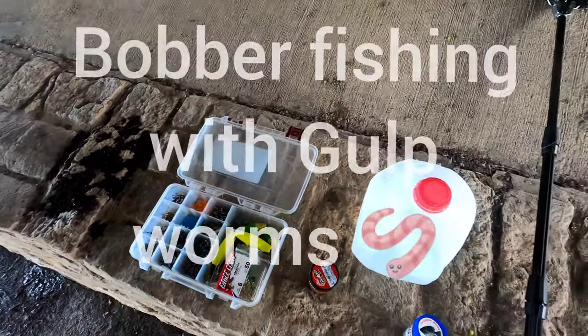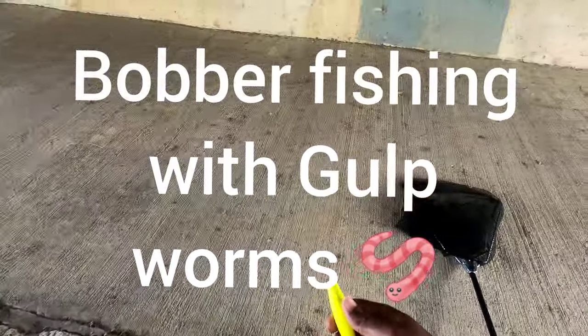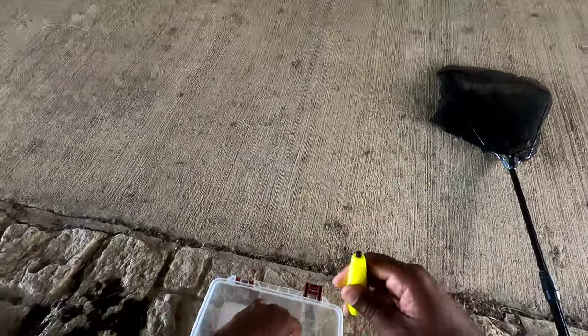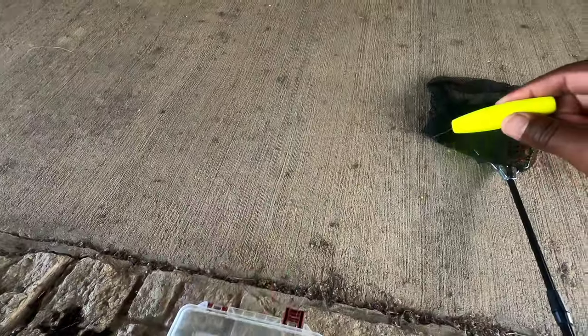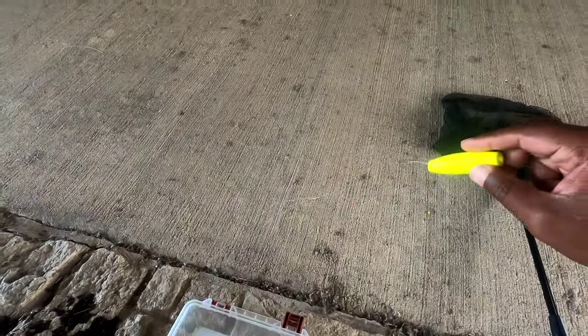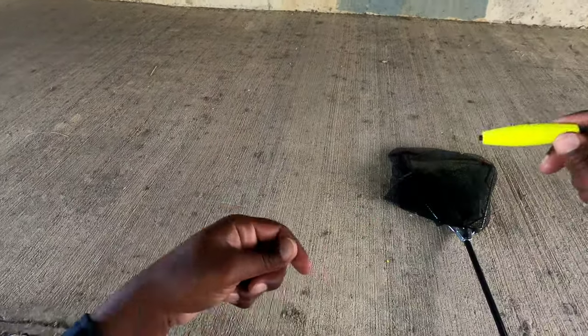So I got that one set up. Now what I'm gonna do is put this bobber on here. I like these bobbers because they've already got a slit in there, so you can put your hook on and just throw the line through there like that. Put the line through, put that stopper in there. As you can see, it's ready to go.